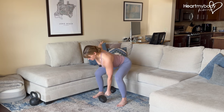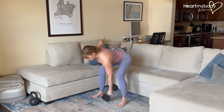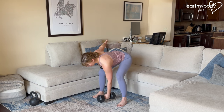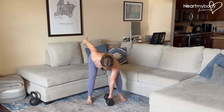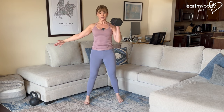Inhale as you lower, exhale as you explode up. Very common mistakes here are to bicep curl the weight up — we don't wanna do that. We're using our lower body for power here. We also don't want to rotate or let our shoulder fall forward. Keep it squared off as you explode up.